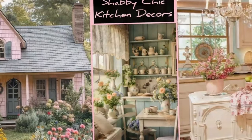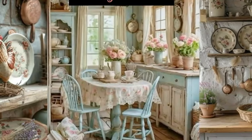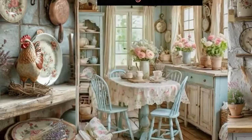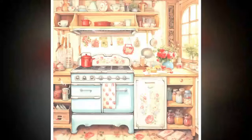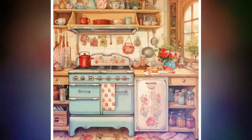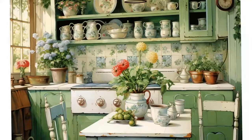Three: Use open shelving. Install open shelves to showcase beautiful vintage dishware, glass jars, and collectibles. Use mismatched plates and cups for an eclectic feel. Arrange items in a casual yet organized way, grouping similar colors or patterns together for visual interest.